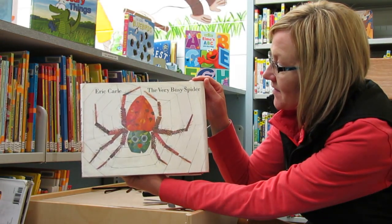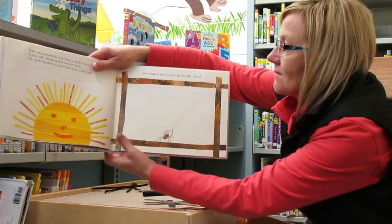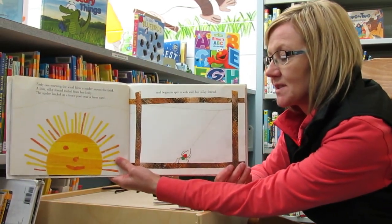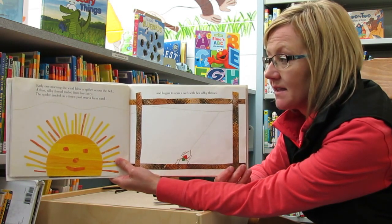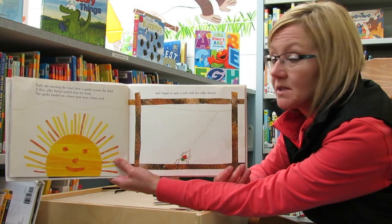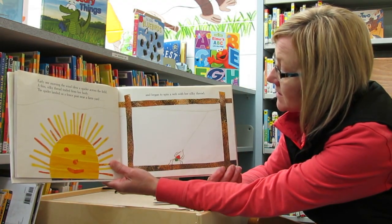Eric Carle, The Very Busy Spider. Early one morning, the wind blew a spider across the field. A thin, silky thread trailed from her body. The spider landed on a fence post near a farmyard and began to spin a web with her silky thread.